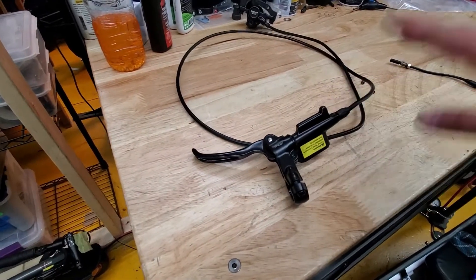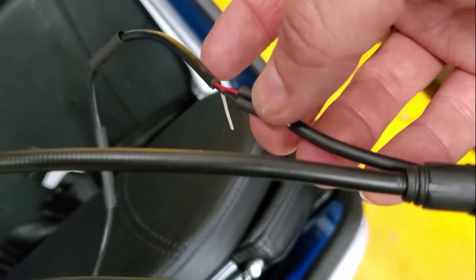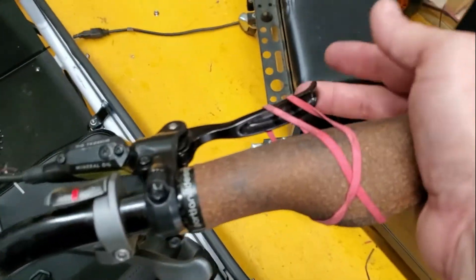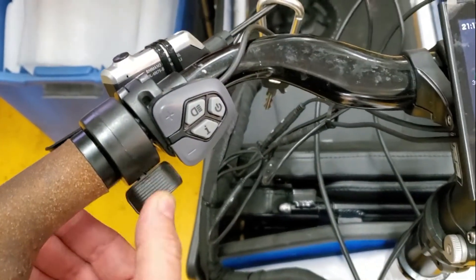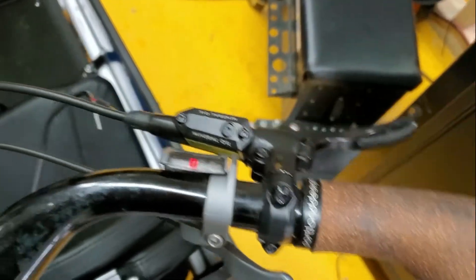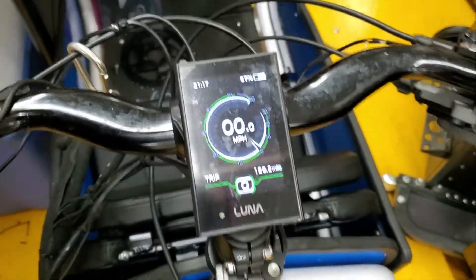Once you adjust it, it will stay forever. This is the connection — the white wire is empty. Checking if the system works: brake engaged, the throttle doesn't work. Take off the brake — the throttle works.